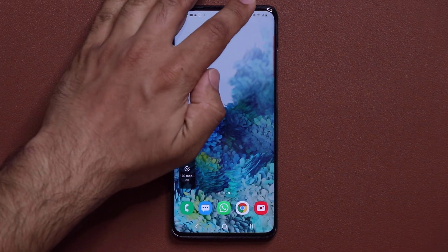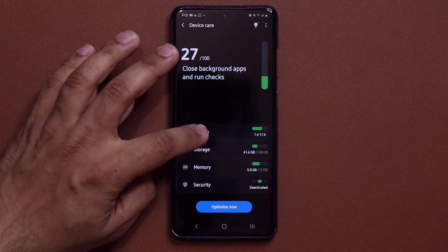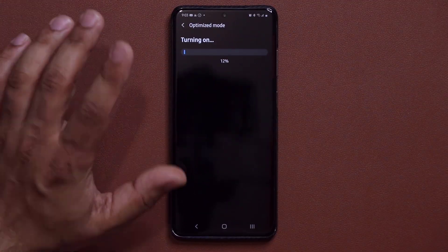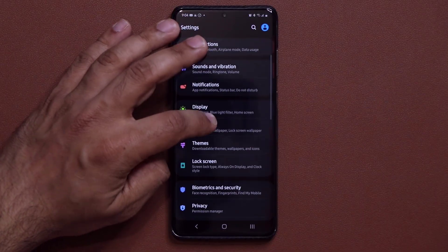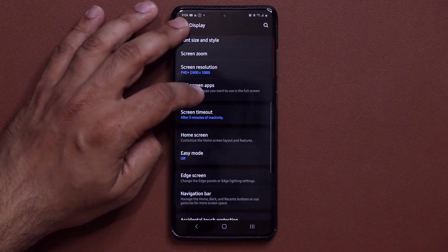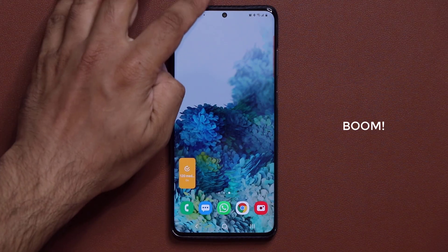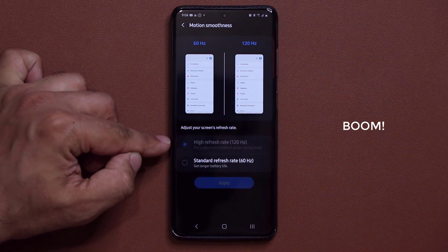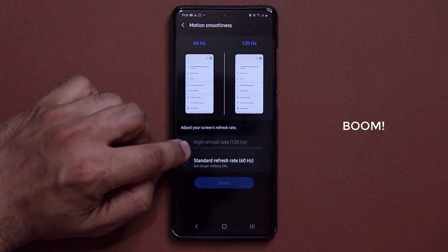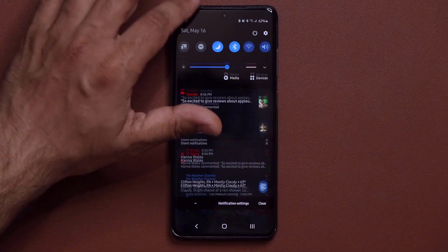Before you tap on this and go nuts, go to Settings, then back into Battery under Device Care, and go back to the optimized mode for now. We have the 120Hz refresh rate enabled — you can double-check that under Display at the bottom under motion smoothness. Now watch — I'm going to tap this icon, which is going to enable the medium power savings mode. It is now in fact enabled. However, if I go into my Display, I still have the 120Hz refresh rate, even though it says 'not supported in medium power savings mode.' So I am saving battery but still getting nice smooth motion.